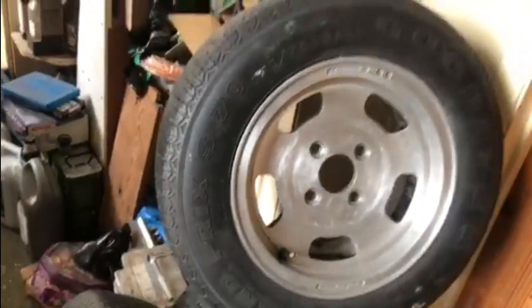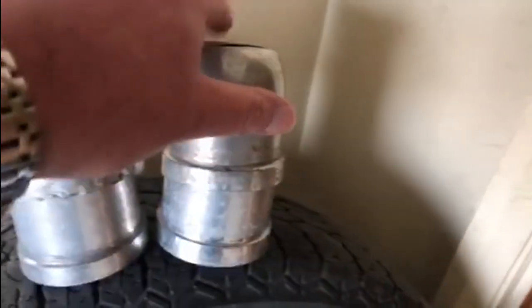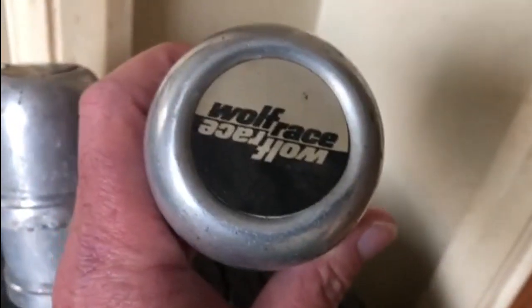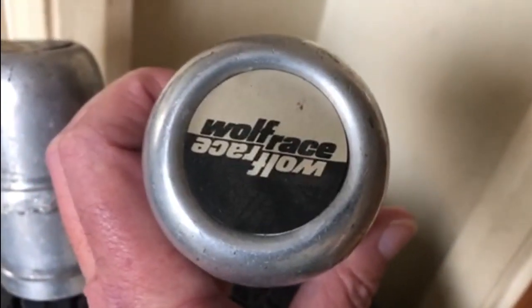The size is five and a half by 13 — absolutely perfect, 4x108. They look amazing on the Cortina. Not only did I get these four Wolf Race alloys, they also came with the center caps as well, and on top of that I've got the original Wolf Race stickers in the middle of the wheels — absolutely perfect.